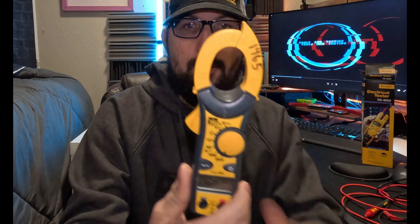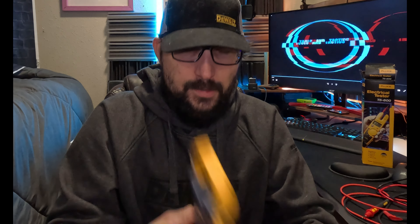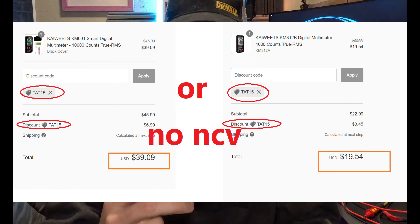You can hang this on your belt loop — it doesn't even have to go in your tool pouch, you can just clip it to whatever you want. My screen is pretty banged up, but this thing has gotten a lot of use. At around $100, this is what I'm recommending. On kiowits.com, use code TAT15 for 15% off — you can get it for around $37. If you're running from plug to plug, tracking down a loose neutral, this is an excellent multimeter.